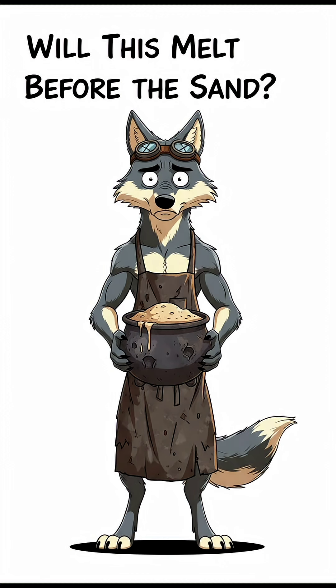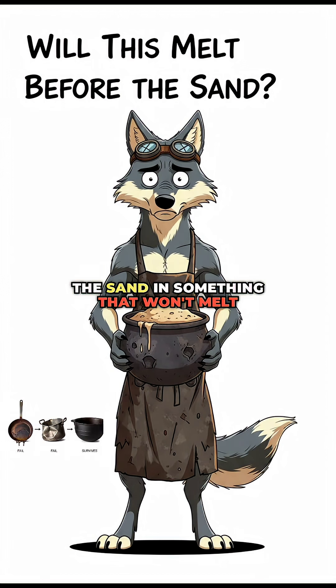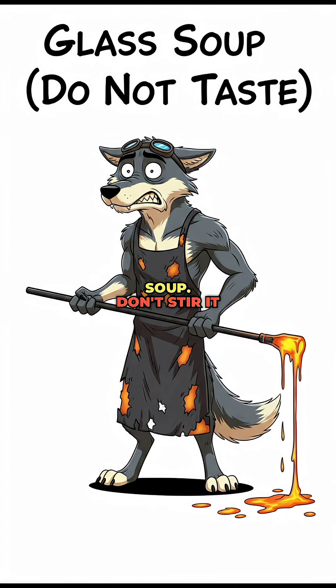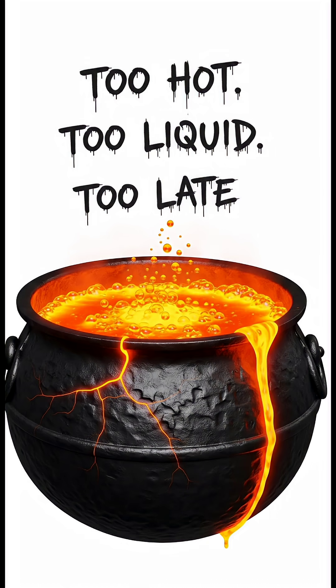Step 3: The Melt. Dump the sand in something that won't melt before the sand does. Congratulations, you now have molten glass soup. Don't stir it with your hands unless you hate fingers.